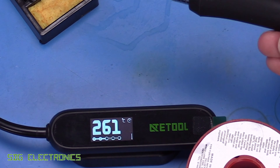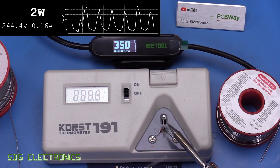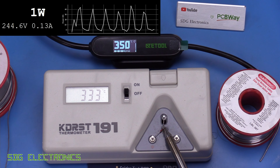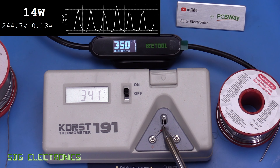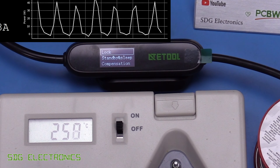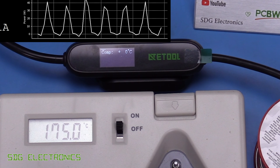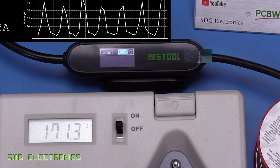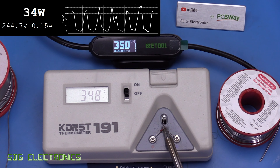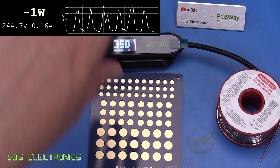The calibrator shows the temperature is about nine degrees out at a set point of 350 degrees. We go into the compensation menu and add nine degrees — yeah, about right there, that's pretty good. Let's clean the tip.